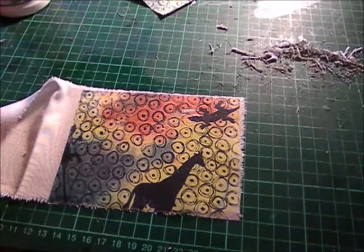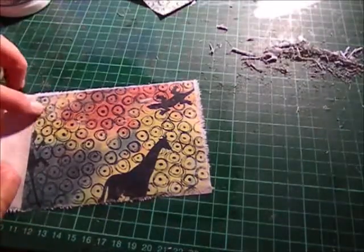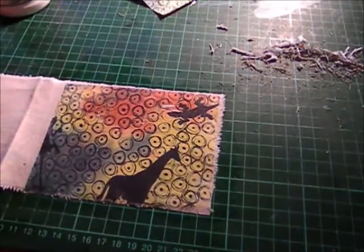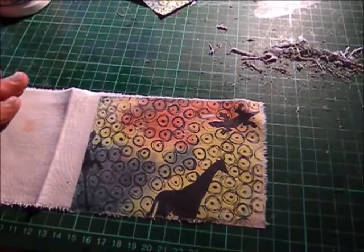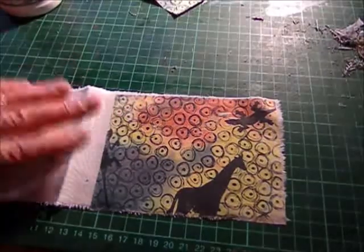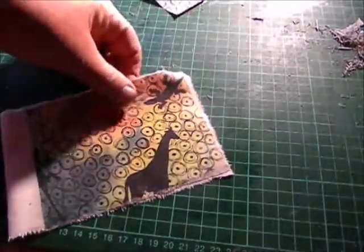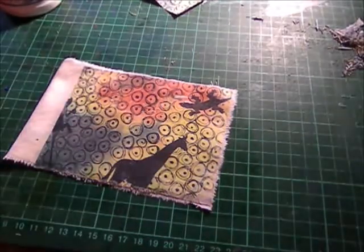I won't put any gel on it at the moment — I'll let it dry. There is another image transfer method that works easier than that which I'll show later. So there we go — that's my idea for the book. I hope that explains things a little bit better. Thanks for watching, bye for now.